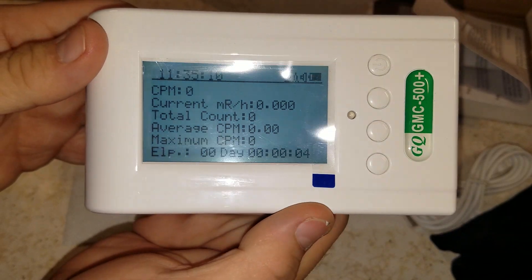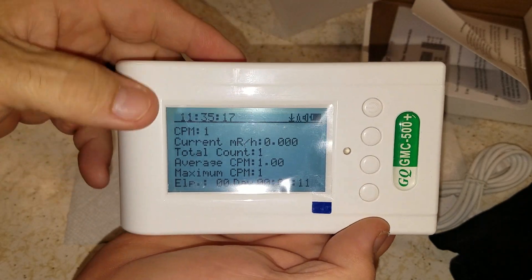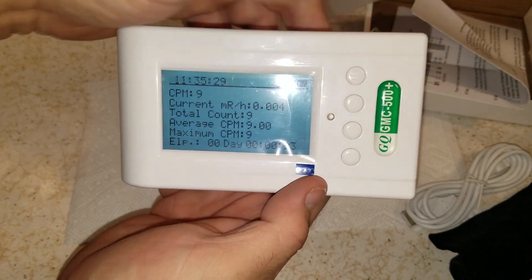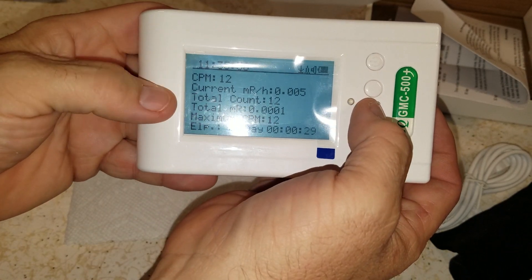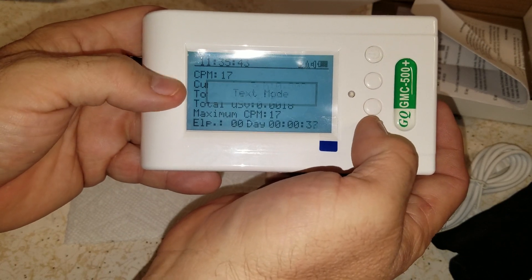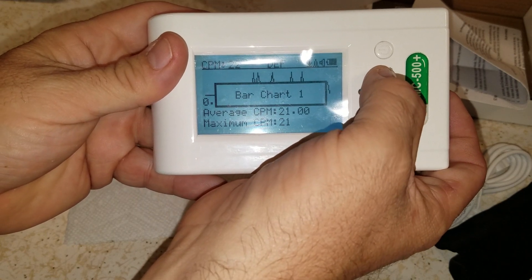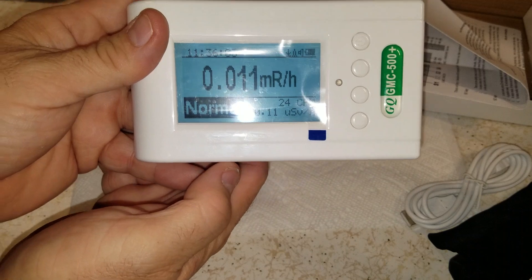It's showing the current reading. You can see roentgens and counts, and it's got time and date — so it's a dosimeter as well. You can hang this in your shelter. This button changes your display: counts, totals, CPM, average, totals, text mode, graphic mode, bar charts — lots of display options.